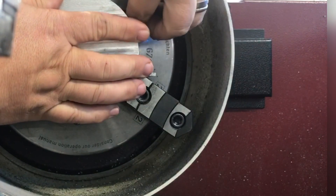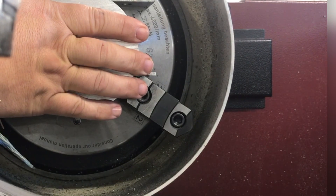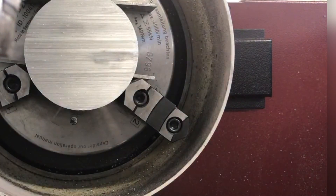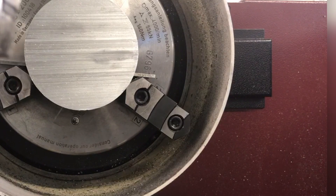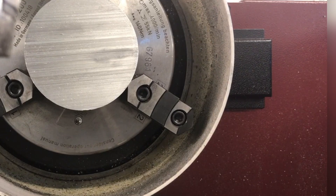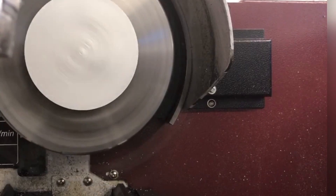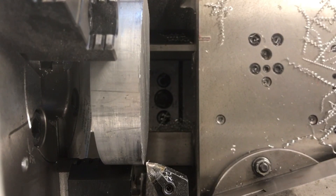If you don't take the parallels out, they will get launched across the room — they will not stay in here with this running. Once I get this tightened down, I can then take the parallels out and I should have this running relatively true. That looks pretty good. Once I get this mounted in square, it comes time to face it off. So I'm going to take it down to the dimension it calls for here.